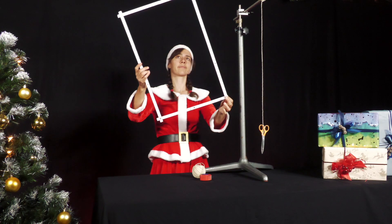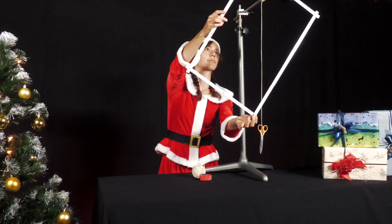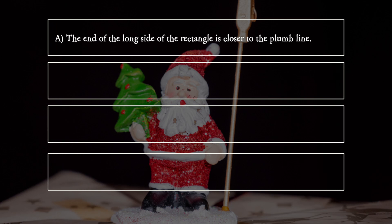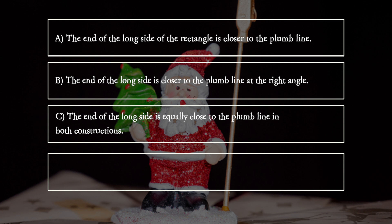What do you observe in particular at the long end of the folding rule? A: The end of the long side of the rectangle is closer to the plumb line. B: The end of the long side is closer to the plumb line at the right angle. C: The end of the long side is equally close to the plumb line in both constructions.